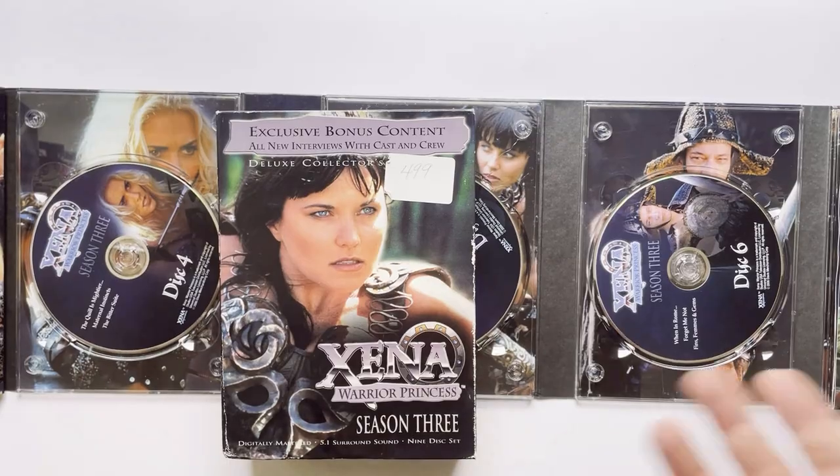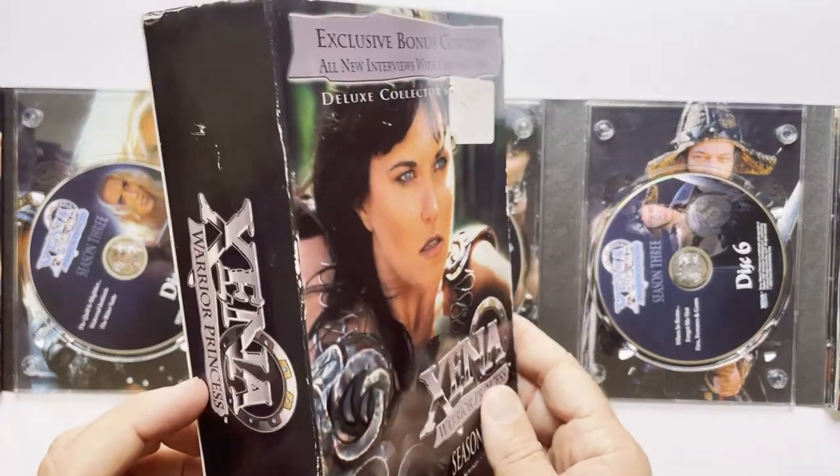Again, I think these box sets are really cool. If you see them and you're a Xena fan, I don't think you'd be disappointed.